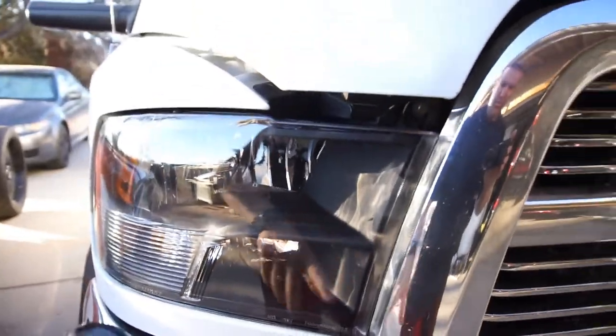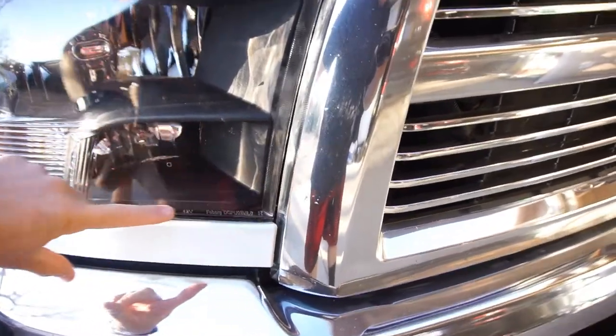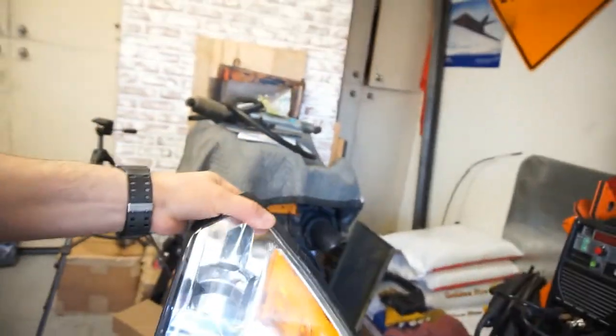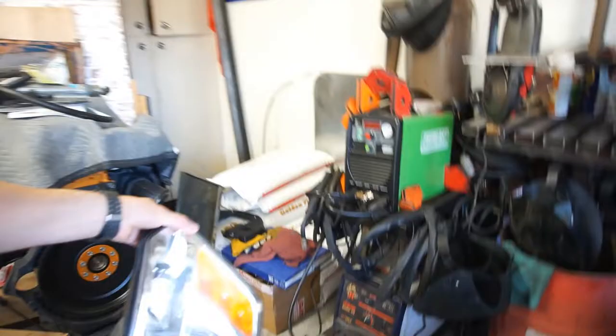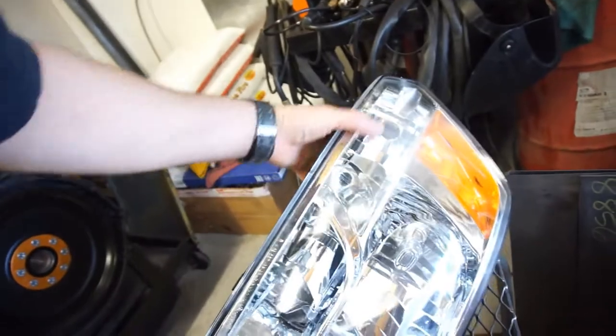My kid came home two days ago and he saw moisture in this light bulb — in this headlight. So, already getting moisture in these headlights. And I said nope, I'm not dealing with that. So I'm going to show you what I did. As you can see, there's a lot of moisture in this headlight, in these stock lights.